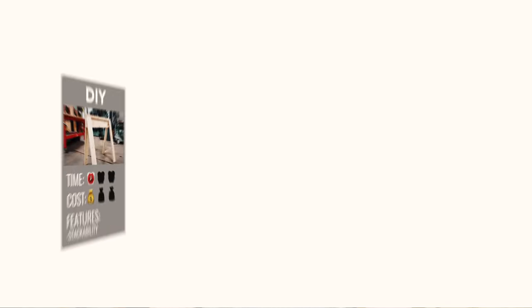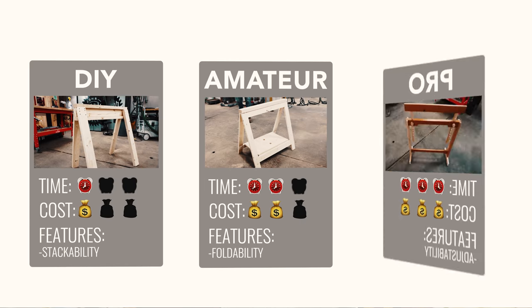We're going to do it at three levels: DIY, amateur, and pro level. I've got all three of them sketched up and ready to rock and roll. To get started, we're going to go with the DIY project, and Sam's going to build it.